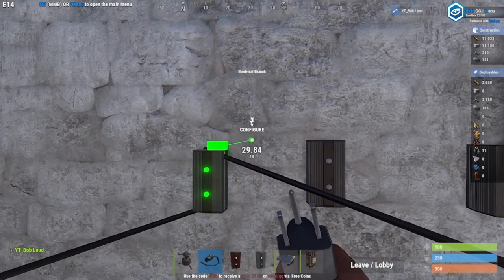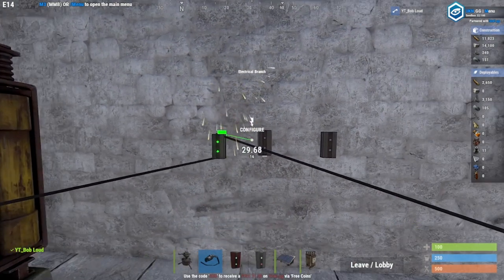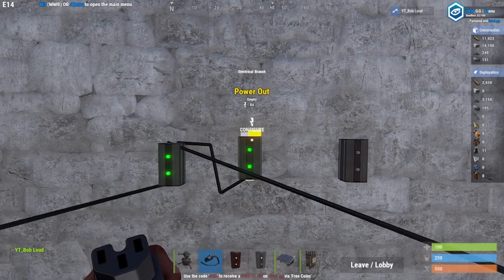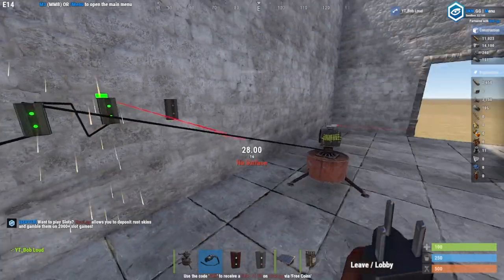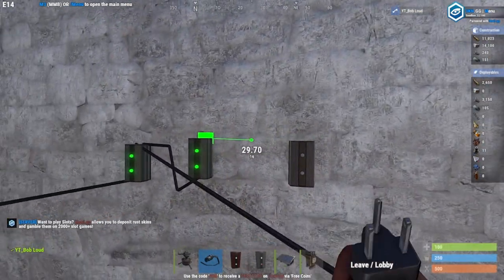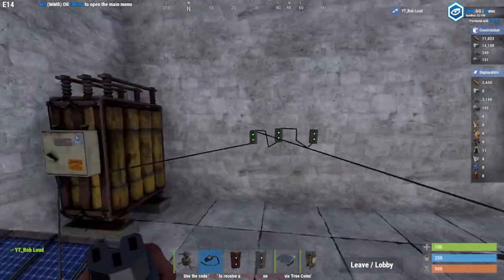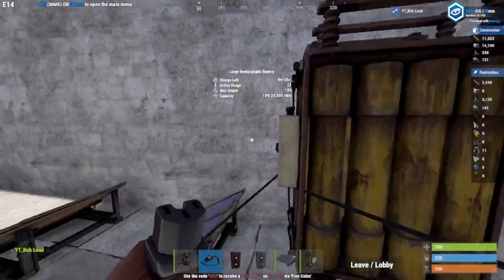If we connect this turret to this power right here, it would branch out that amount of power and the turret would turn on. In order to have more turrets, you connect the power out from this branch to the power in of the next electrical branch, set that to 10 for another turret, branch off to another turret, and keep going.